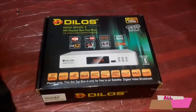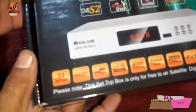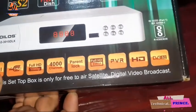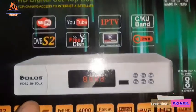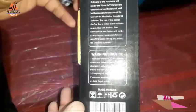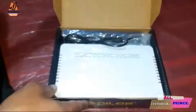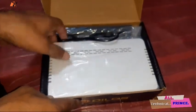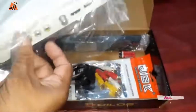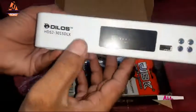Hi everyone, welcome to my channel, my name is Sunil and my channel is All Technical Prince. I am here with a new device, a new set-up box which has launched in the market. It is a solid company called Nylos company. The set-up box is very nice and good. Today I am going to do unboxing this box. You will see the whole video, then you will know what this box is and how it is.